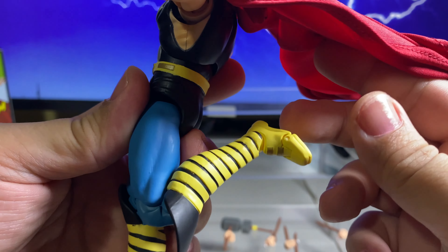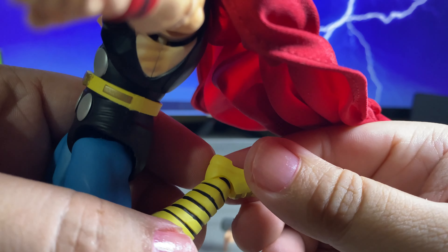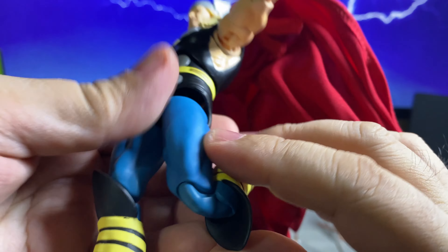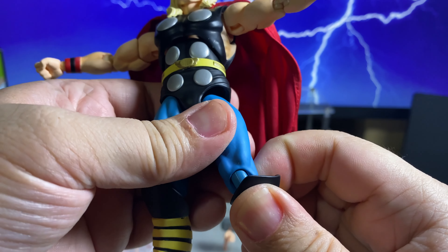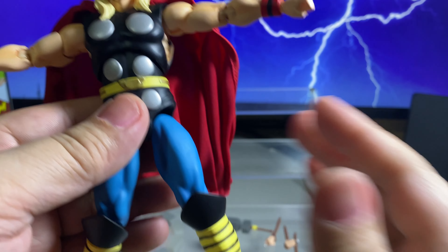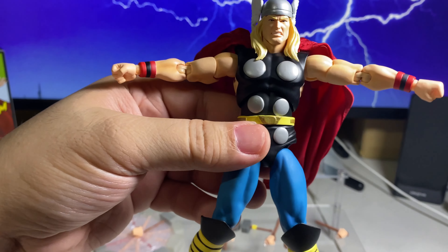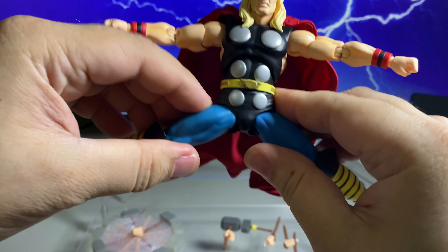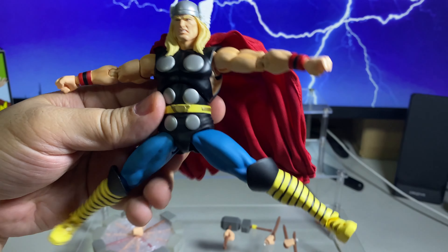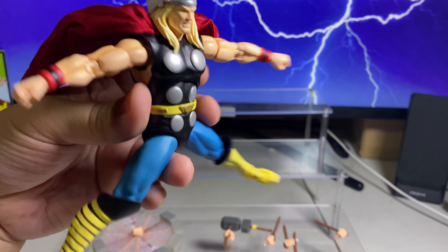Double-jointed knee. Toe up and down. Since this is a very expensive figure, I'm a little more careful compared to when I'm reviewing other brands' figures. Typical articulation — I think it's okay for Thor.